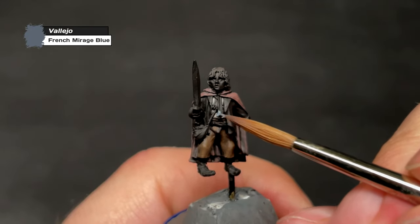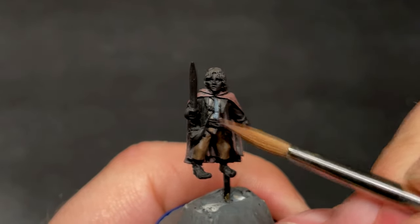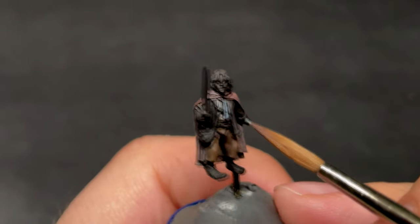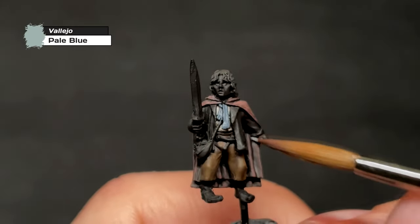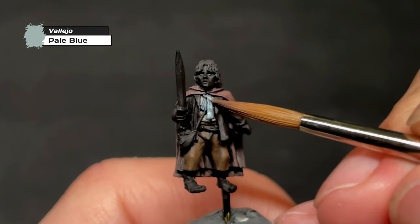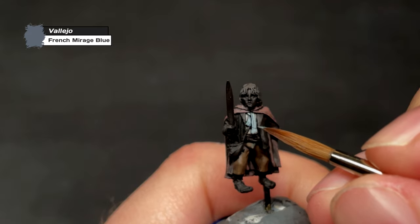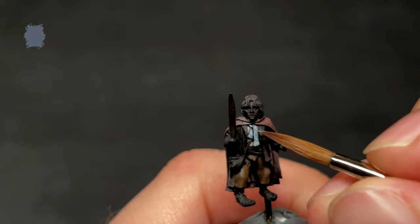Let's move on to the scarf. For the scarf, we're going to take out one of our favorite paints from the Boromir video — French Mirage Blue. I never thought this paint would see this much use in such a short time, but Pippin's scarf really calls for a light blue, almost minty color, and French Mirage Blue made for a perfect base. After this, we cover most of the scarf in Pale Blue, an even brighter and even mintier color. To finish off the scarf, we go back to French Mirage Blue, which we use to paint on some lines and dots on Pippin's scarf, as it isn't just a solid color.